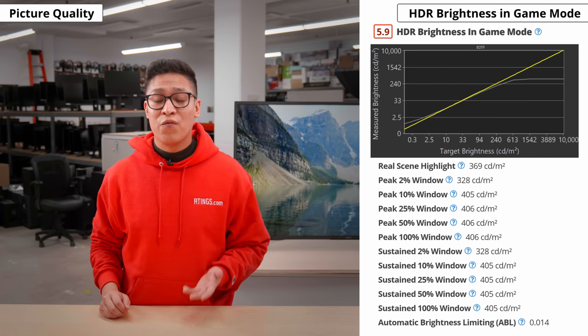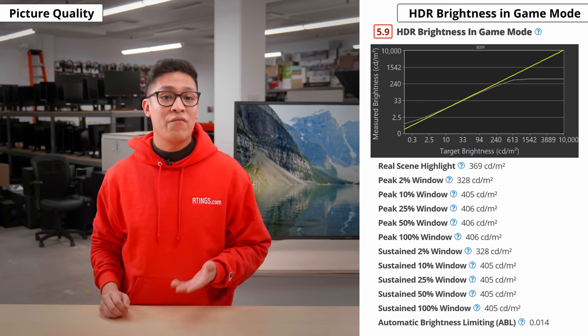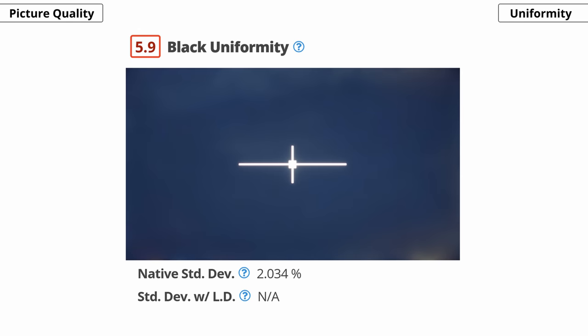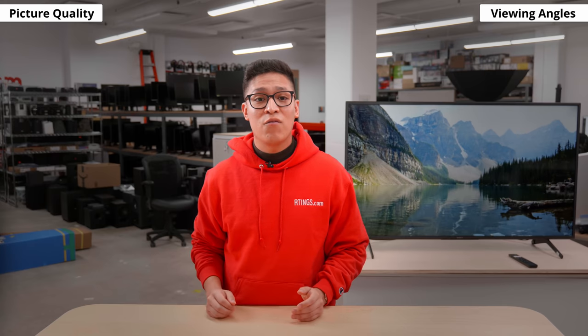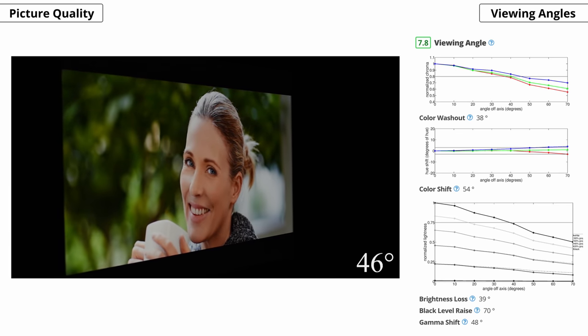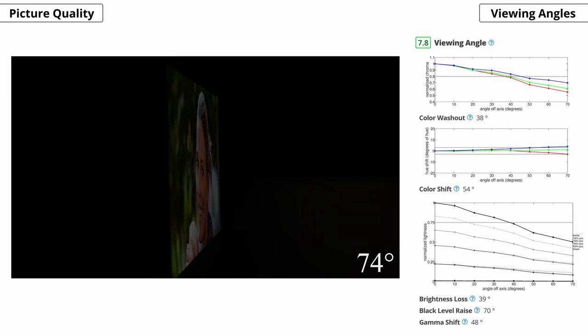HDR brightness in game mode is virtually identical to standard mode. Moving on to screen uniformity — grey uniformity is good, but with our 50% grey slide, the corners are darker on our unit and there's some dirty screen effect in the middle, which can be distracting when watching sports or content with large uniform-color areas. Black uniformity is a bit subpar: the screen looks blue with clouding throughout and some backlight bleed. Keep in mind that uniformity varies between individual units, so yours may look different. The X80J has a wide viewing angle, one of the main advantages of an IPS-like panel — not quite as good as the X800H, but good enough for most people, so images look accurate when viewed from the side.